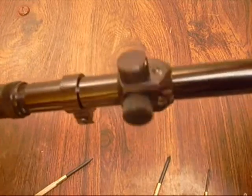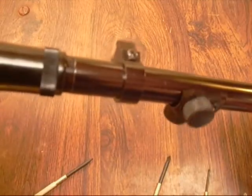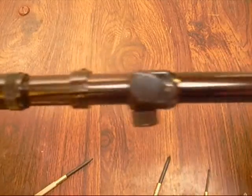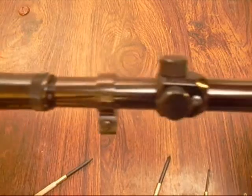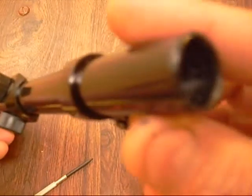Make sure that this isn't your only scope. Don't take it off your gun and mod it in case you mess it up. I think I got this one at a yard sale for $1, so hit the yard sales or flea markets and pick up an extra scope — one that you can mess up and it's no big deal. Don't take the only scope you have and try this mod out.